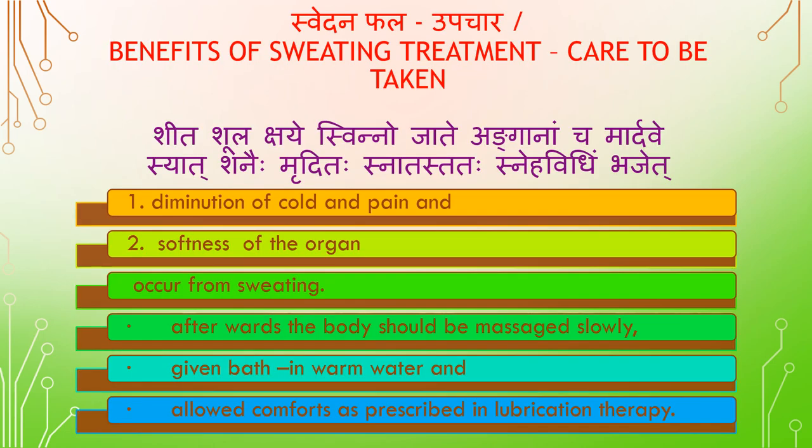Sveda Phala — Benefits of sweating treatment and care to be taken. Diminution of cold and pain, and softness of organs result from sweating. Afterwards the body should be massaged slowly, given a bath in warm water, and allowed comforts as prescribed in lubrication therapy.